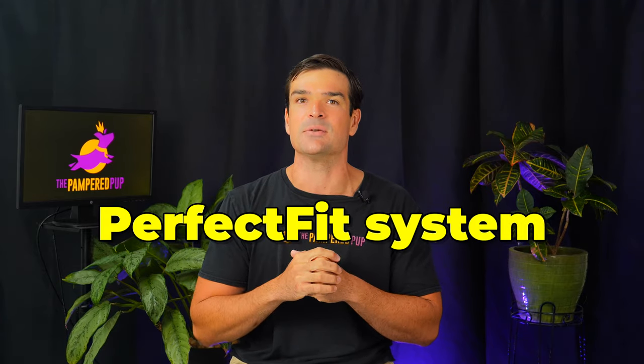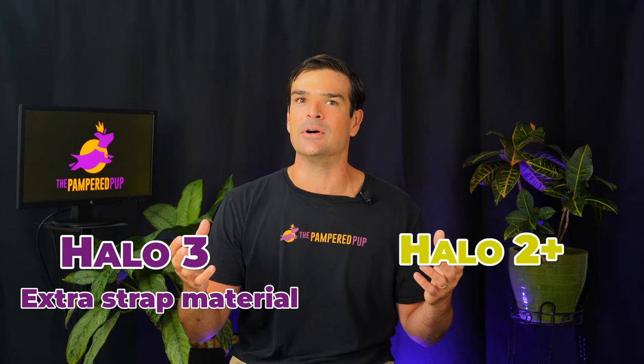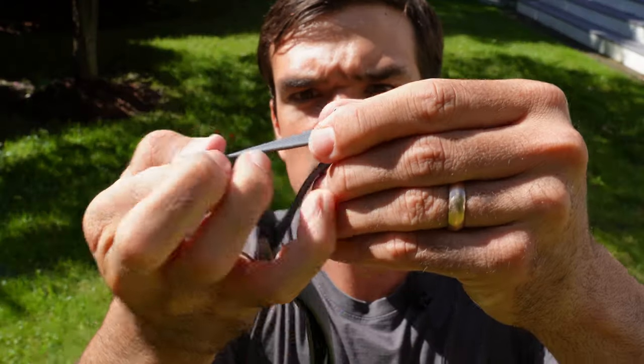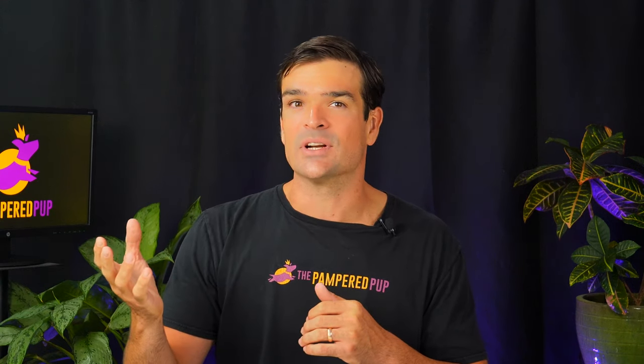Those tools from earlier are part of the Perfect Fit system, aimed at nailing the collar size down to a T. When comparing the Halo 3 with the Halo 2 Plus, there's extra strap material, making it slightly heavier — we're talking grams here. The how-to video made it seem really easy, so I gave it a quick shot. But the silicone strap still gave me a bit of a hard time — it doesn't slide over itself as freely as a nylon strap would, which is fine, just not particularly easy.